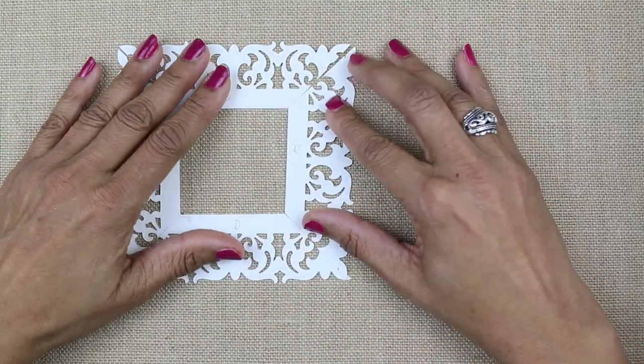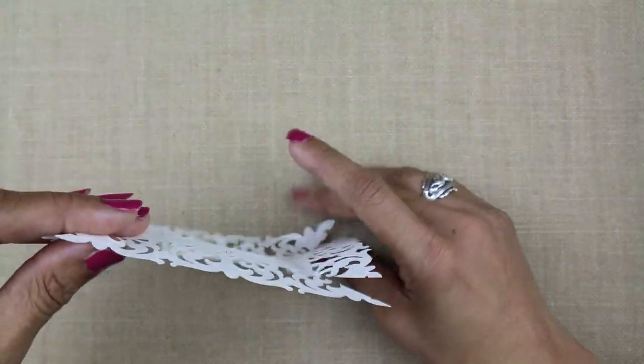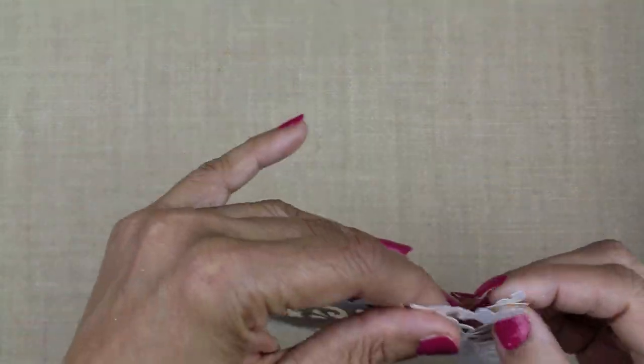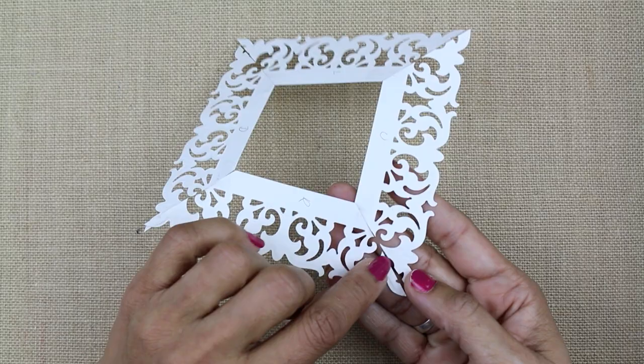With a piece of clear tape, I secure each miter, and that's all that's needed. We're ready to move on to the next level, so I'm going to show you how to make another layering frame.